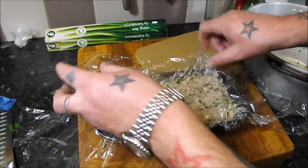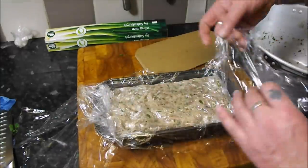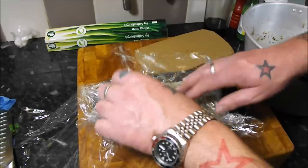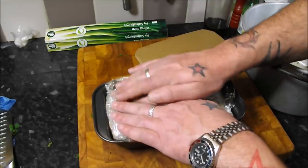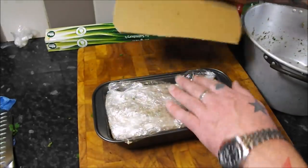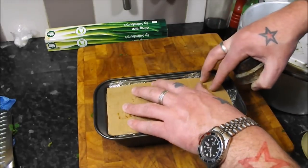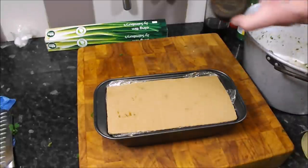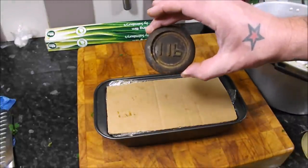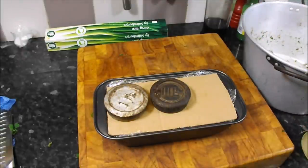I'm going to fold the cling film in nicely — that's what you call a present. Then I'm going to cut some card to place on top, and you need to weigh it down with some tins of beans or whatever. I've got these old imperial weights — a blast from the past from when good old England weighed things in pounds and ounces. That one goes in the fridge with the others.